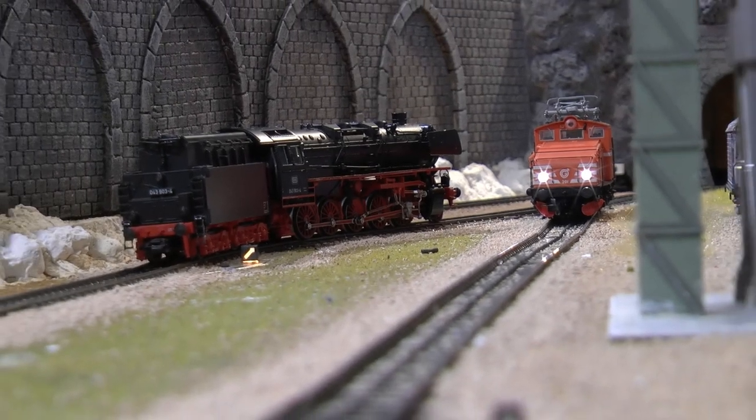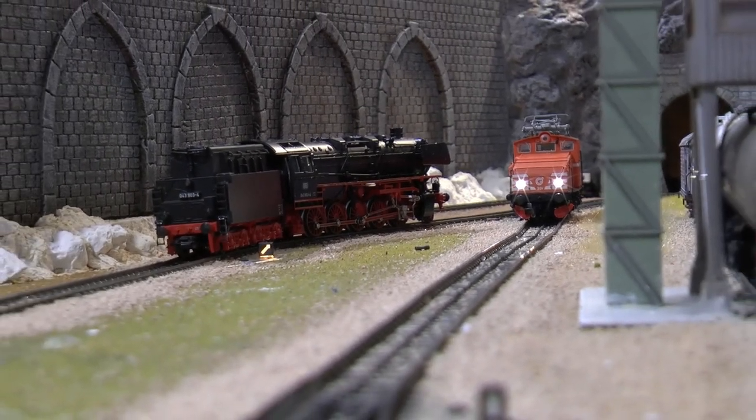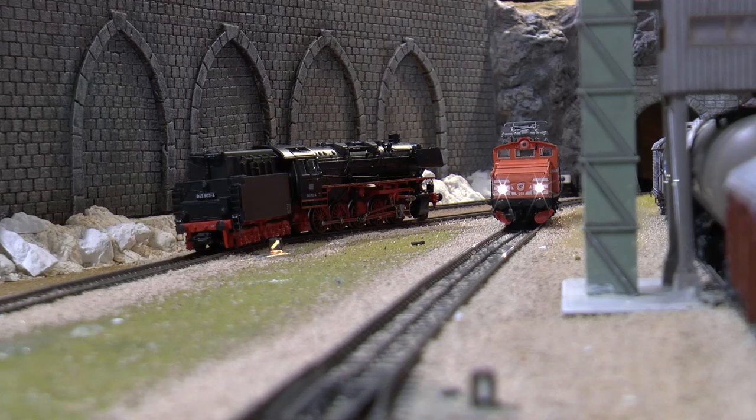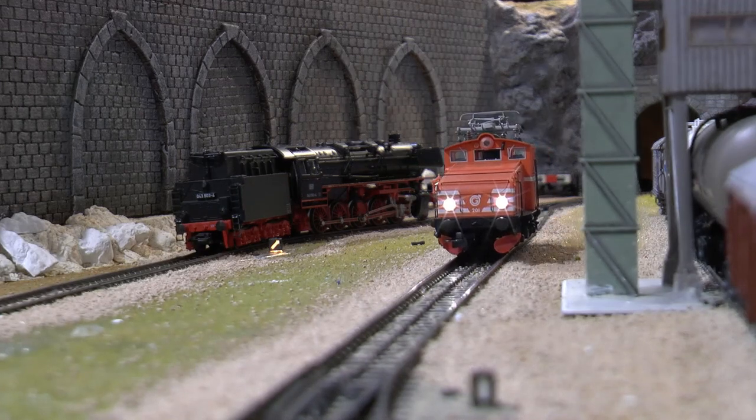Here we have it on the rails now. It checked in properly as any MFX loco from Märklin does, and everything seems to work fine. It runs fine over the straight tracks.